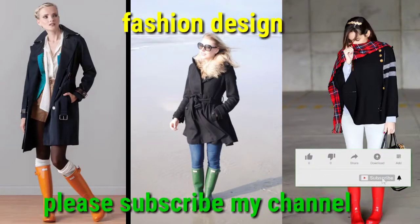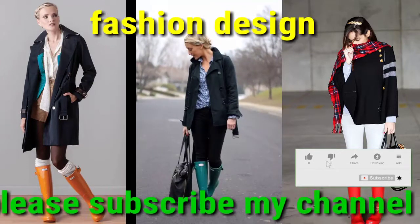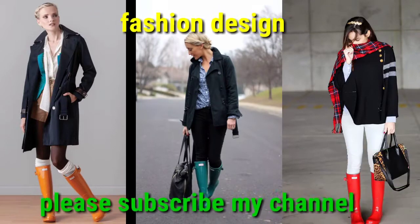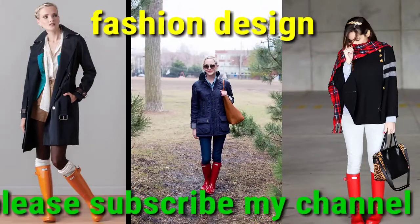Bismillahirrahmanirrahim. Assalamu alaykum dear viewers, how are you? I am fine, I hope that you will be all okay and fit from health by the grace of God. Dear viewers, welcome back to my YouTube channel Fashion Design. You are watching the best and beautiful collection of under boot design. This under boot design is very beautiful and stylish.